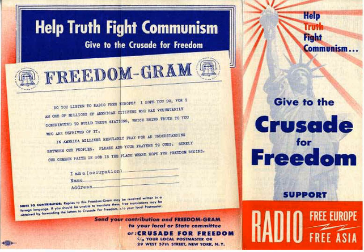The Crusade for Freedom was an American propaganda campaign operating from 1950 to 1960. Its public goal was to raise funds for Radio Free Europe; it also served to conceal the CIA's funding of Radio Free Europe and to generate domestic support for American Cold War policies.